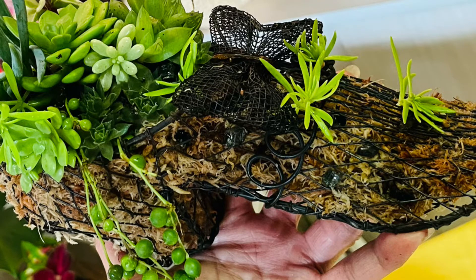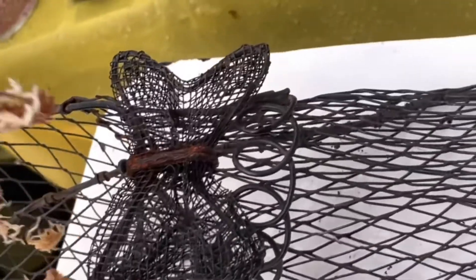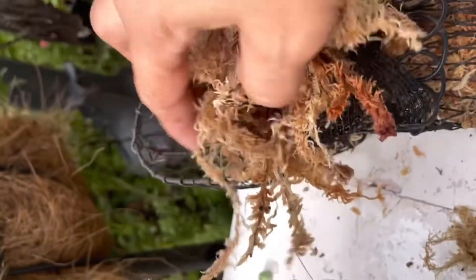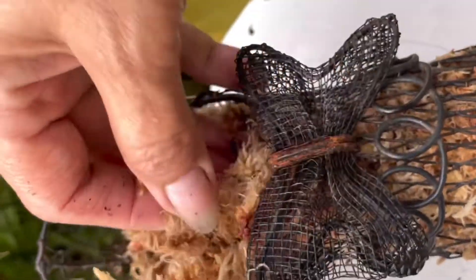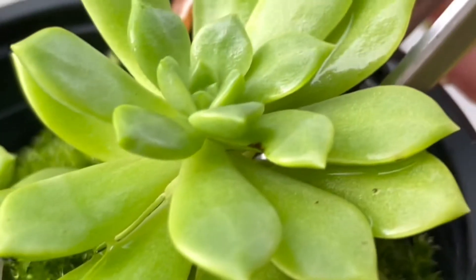Hello guys, back to our channel. This is Rose from My Home and Garden. Today's video we're going to do some creation out of these shoes. This is the moss — dry moss — and we don't need to use too much soil. We just put dry moss, like you see guys. This is a very simple creation out of this old design in my garden, like ornaments, but I upgraded it to my own creation.